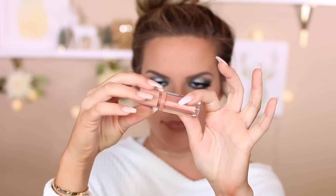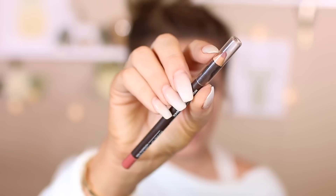Topping everything off with this mascara from Benefit Roller Lash — putting it on my bottom lashes and a little bit on my top. Then I used a Makeup Forever lip pencil in shade number 13 — I'll have it linked down below. And I'm using this Essence liquid lipstick, but it's really more of a lip gloss — it's really pretty and lasts for a long time. And after that, you are all set.